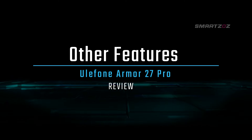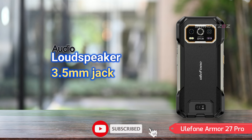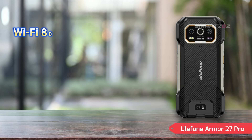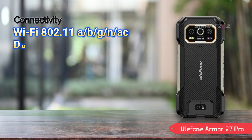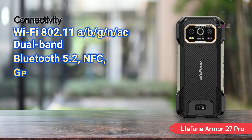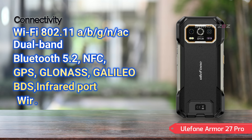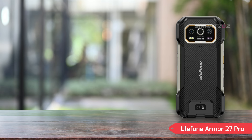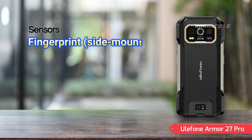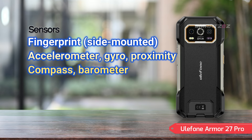Other Features. The audio experience on the Armor 27 Pro is enhanced by a loudspeaker and a 3.5mm headphone jack. Connectivity options include Wi-Fi 802.11a/b/g/n/ac dual-band, Bluetooth 5.2, NFC, GPS, GLONASS, Galileo, BDS, and an infrared port. The phone also supports wireless FM radio with RDS and recording capabilities. In terms of sensors, it comes with a side-mounted fingerprint sensor, accelerometer, gyro, proximity sensor, compass, and barometer, providing a comprehensive range of tools for various scenarios.